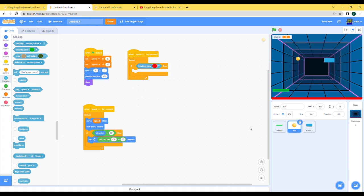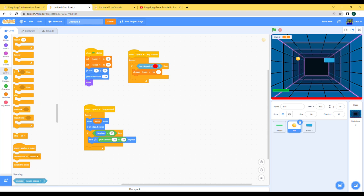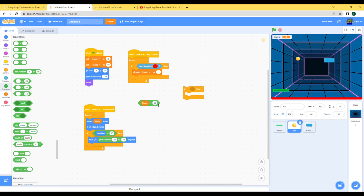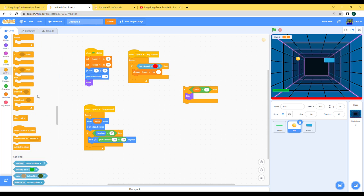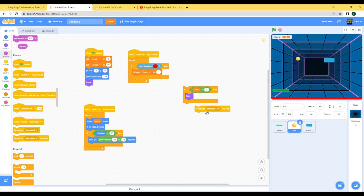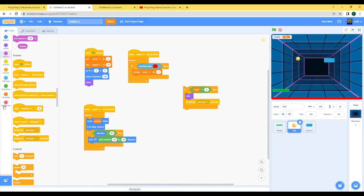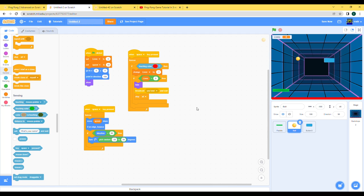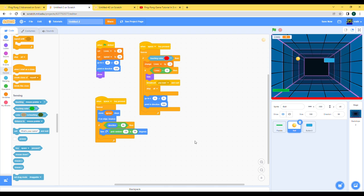Let's duplicate this and add: if it's touching the lava, let's change our lives by minus 1. If lives equals 0, it ends the game — hide the ball because we don't need it anymore, so the game doesn't continue. Let's broadcast the message 'you lose' and then stop all. We've got the end already covered.